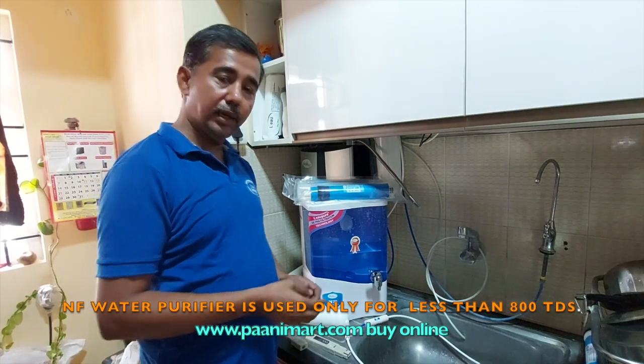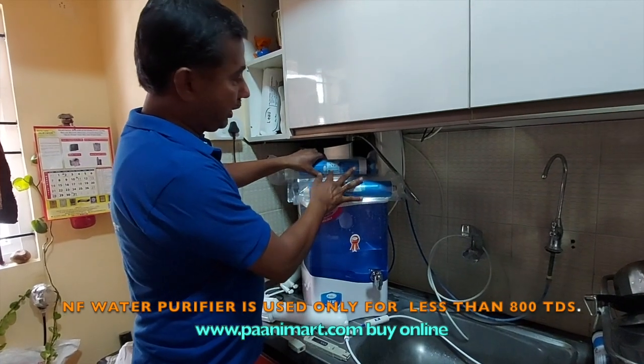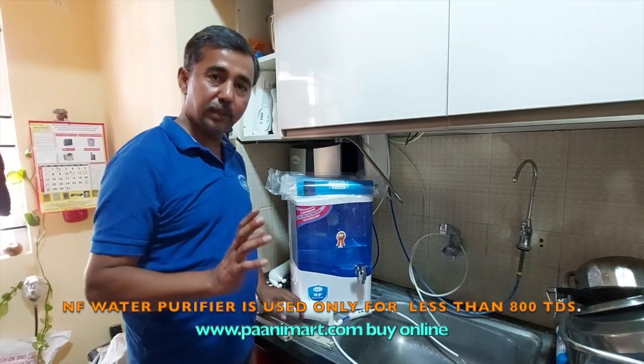My dear friends, I think you have seen my NF-80 demonstration earlier. Now I have put NF-40 and NF-80 here. So, NF-60 inside the housing. In this water filter pipe, you install the NF-60 membrane.